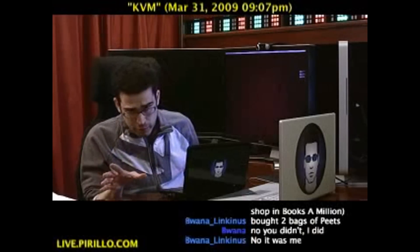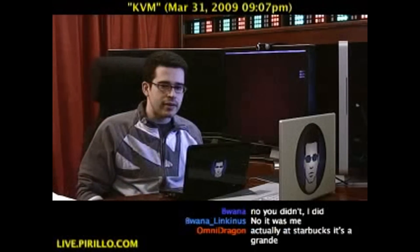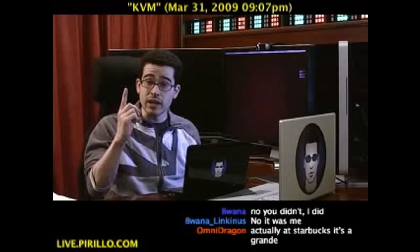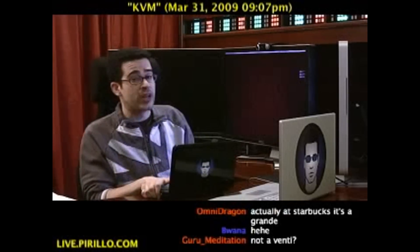So let's say, just for argument's sake, that you've got a PC sitting there, but you don't have a monitor plugged into it, you don't have a keyboard plugged into it, and you don't have a mouse plugged into it. But you do happen to have a notebook computer that is running Windows as well.